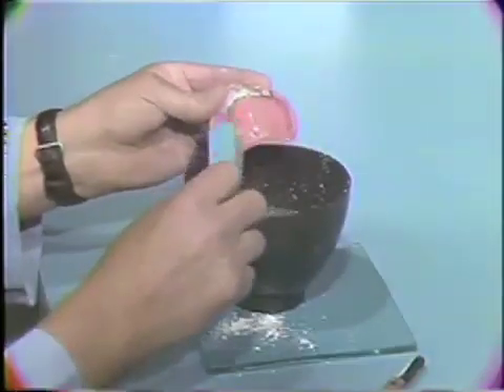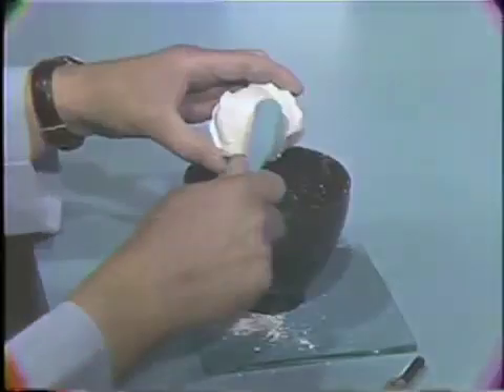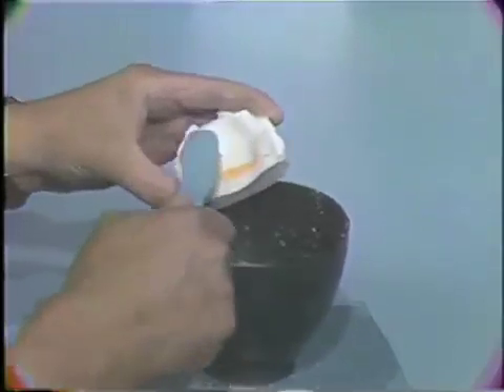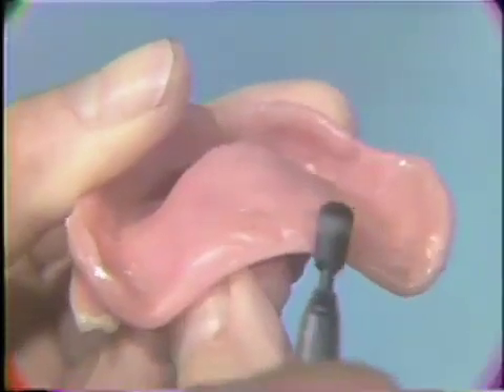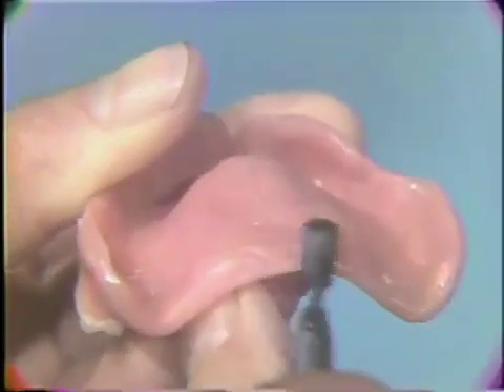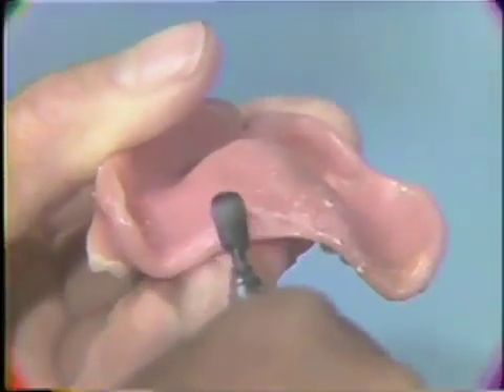Then, scrub with a brush and detergent to remove all wax from the impression plaster cast and from the denture surface. Use an acrylic burr to freshen the posterior palatal seal site by grinding the internal surface of the maxillary denture.